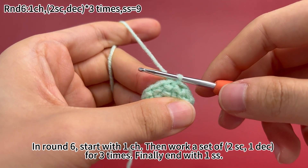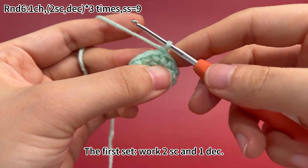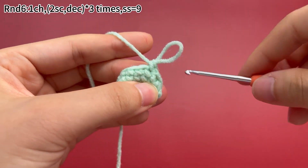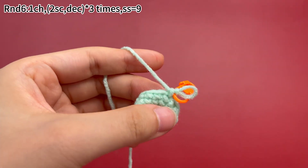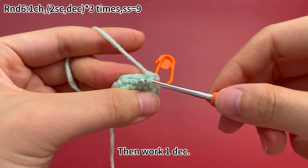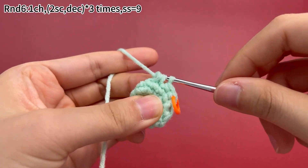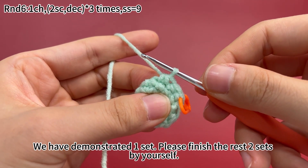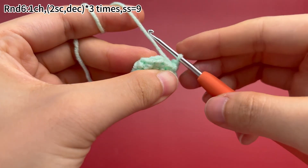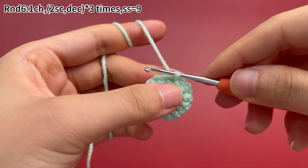In round 6, start with one chain stitch. Then work a set of two single crochets and one decrease for three times. Finally end with one slip stitch. Work one chain stitch first. The first set: work two single crochets and one decrease. Place a marker in the first stitch. We have demonstrated one set. Please finish the rest of two sets by yourself. Now three sets are done. Remove the marker. Finally, work one slip stitch in the first stitch to join this round. Round 6 is done.